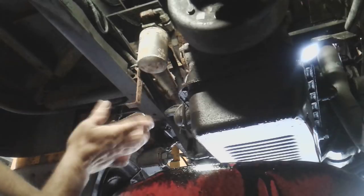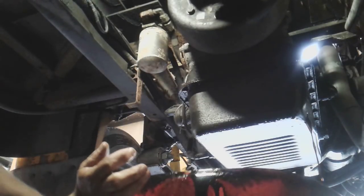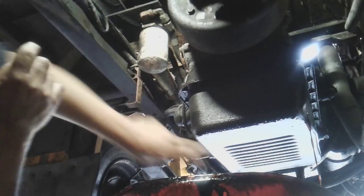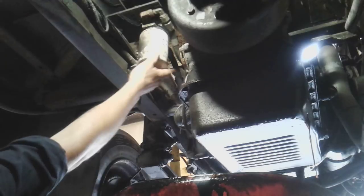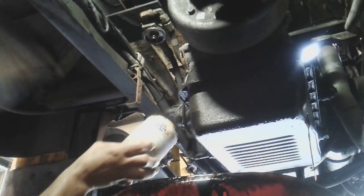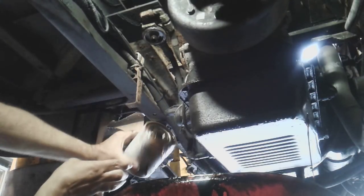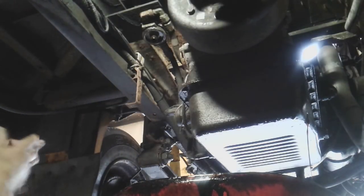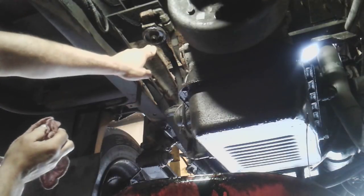It's nice that this transmission has an external filter. I've been doing a lot of research on this transmission and I'm also very familiar with it. There is also an internal filter inside the pan, but replacing that filter is not necessary unless you're actually opening up the transmission to do repairs. So we will not be dropping the pan — the external filter should be good enough.